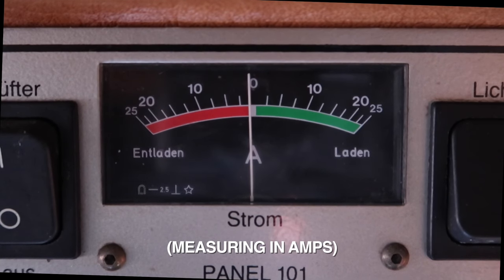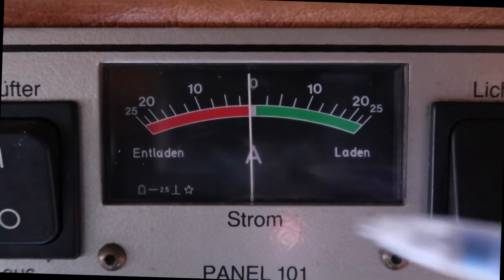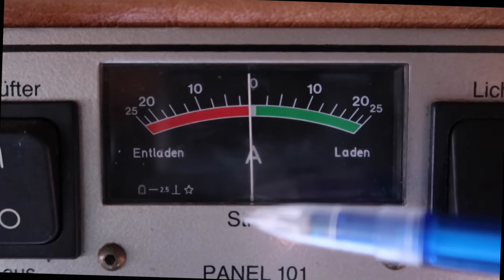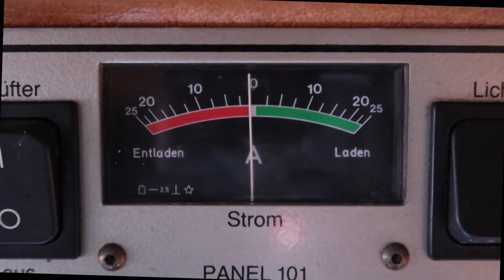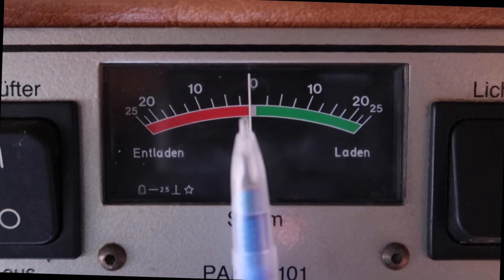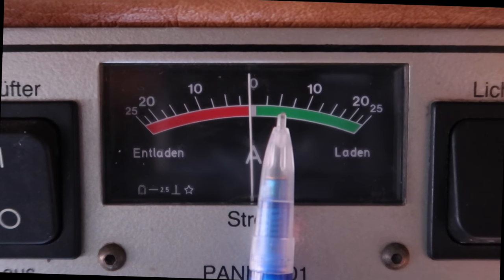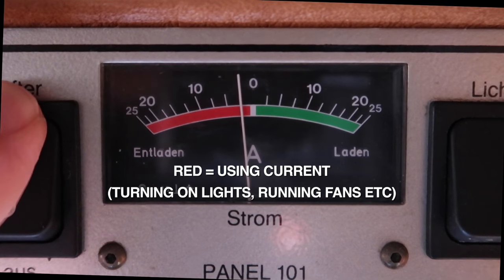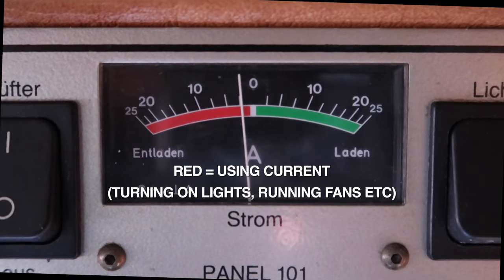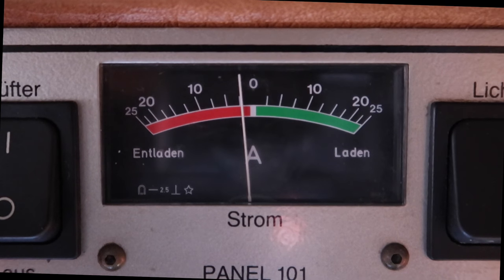The strom meter is telling us whether we are giving or taking current away from the battery. You've got a green section and a red section, and a needle which sits smack in the middle at zero. If you start your engine or plug into electrical hookup, you should see this needle move into the green section, which means that you're giving the battery current. If you turn on a fan, as an example, you can see there that the needle goes into the red, which shows that we are taking current away from the battery.